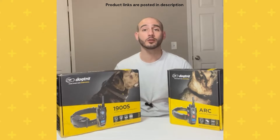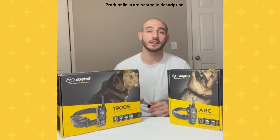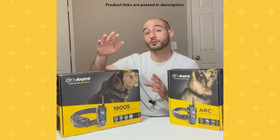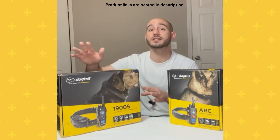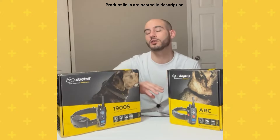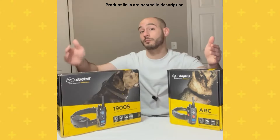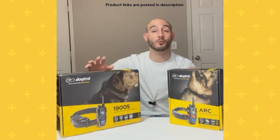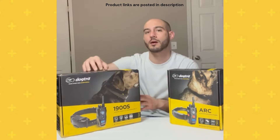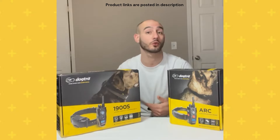Hey guys, Marco the Dog Trainer here. Today we're going to be doing a super quick video on my favorite e-collars for large dogs. I'm going to be using the 1900S the absolute majority of the time, because that's really what this collar is for — big dogs that require a stronger level of stimulation. But I wanted to include the Dog Trainer Arc as well, since it covers the range from large all the way up to extra large. Let's take a closer look at both so I can help you figure out what's going to work best for your situation.